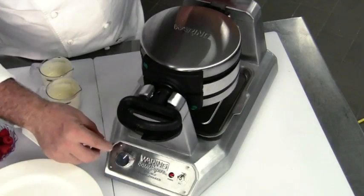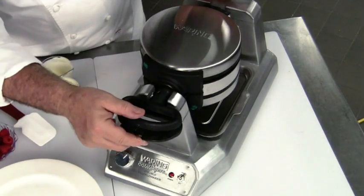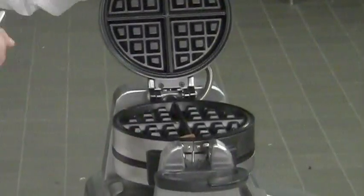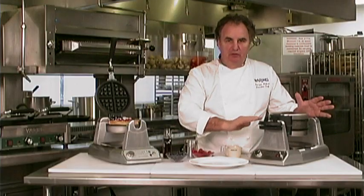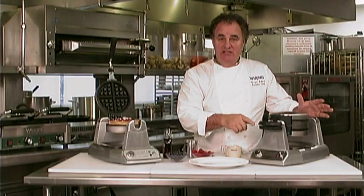Very easy controls, even heat. And by the way, the embedded heating elements and the rotary feature really give it a great baking and a beautiful browning. You're going to see that many of these are done.